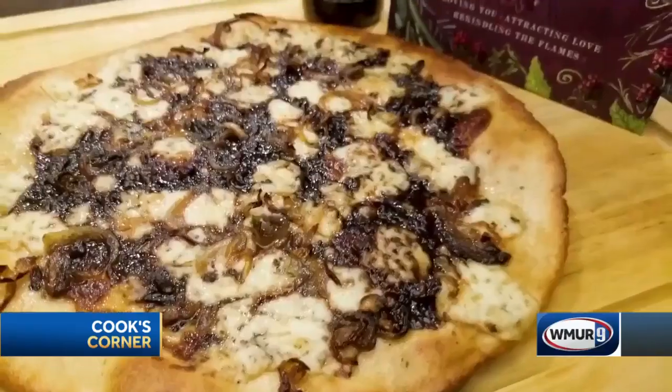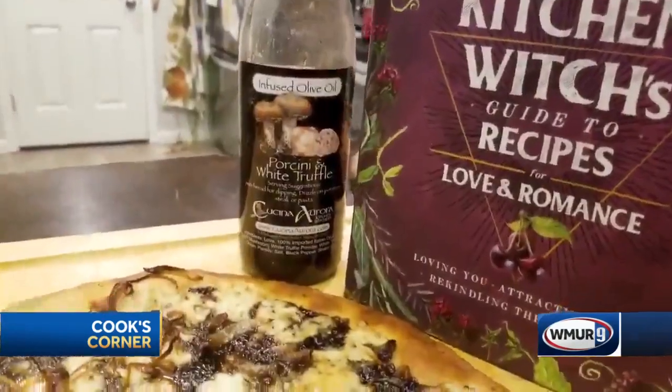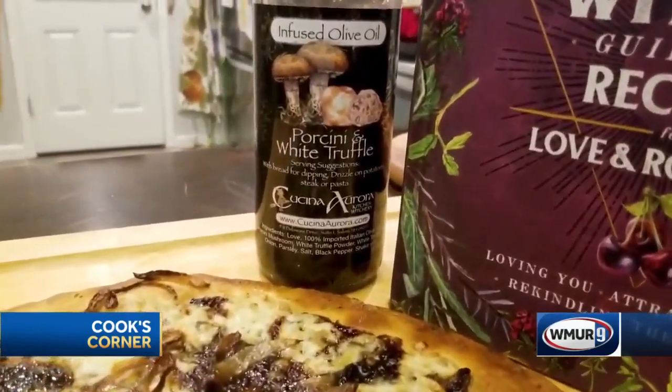Now this is going to go in the oven for about 15 to 20 minutes. Remember you can find more about me and find our products at CucinaAurora.com. Make sure to shop local, make sure to eat local this holiday season. Thank you so much for watching, guys. Stay safe.